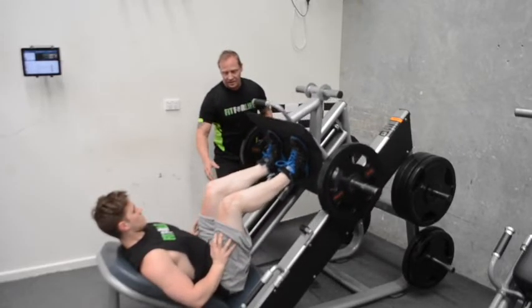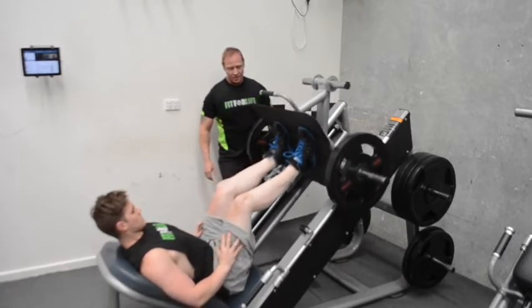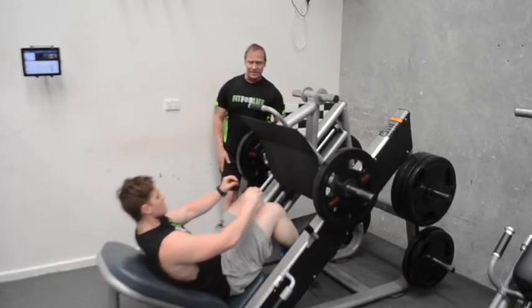What we want to look for at the top is not locking your knees. Just keep it slightly bent and put that contraction on the muscle. Beautiful job — rack it up. 45 degrees, easy as that.